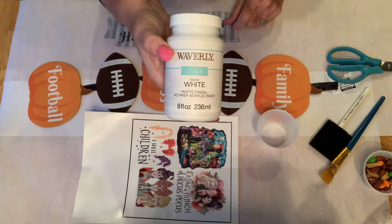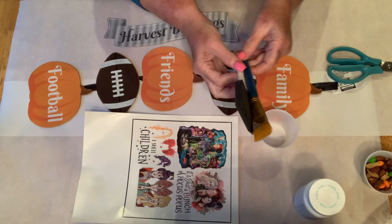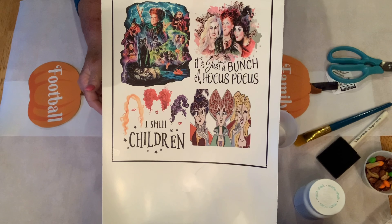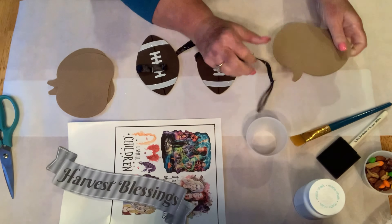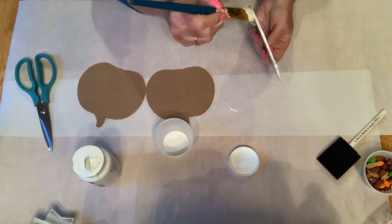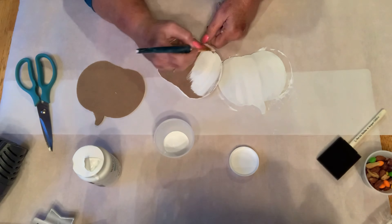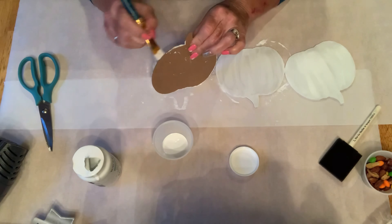Now I'm using my white Waverly chalk paint again. I wasn't sure which brush I wanted to use, so I had them both ready and I ended up using the paintbrush. I have my little set from the Dollar Tree and I'm going to use the pumpkins off that, along with some water slides that I printed out. I took apart my pumpkins and put two coats of chalk paint on them to have a really nice base for the water slides. I used my heat gun to dry in between coats so I could do it all in one sitting.